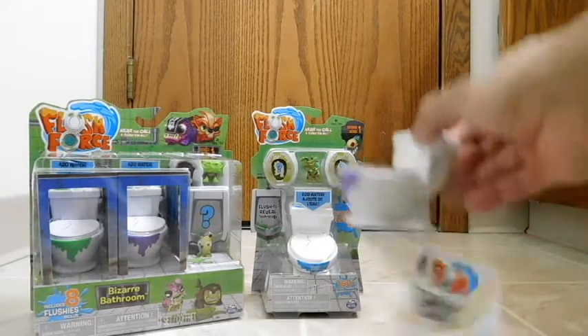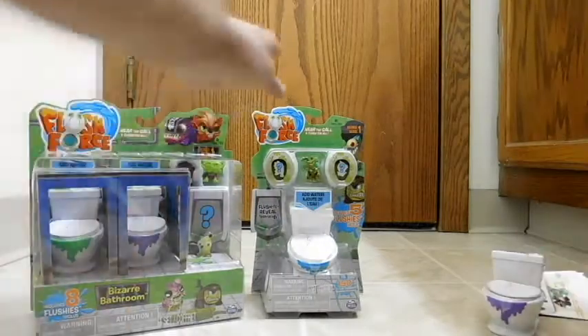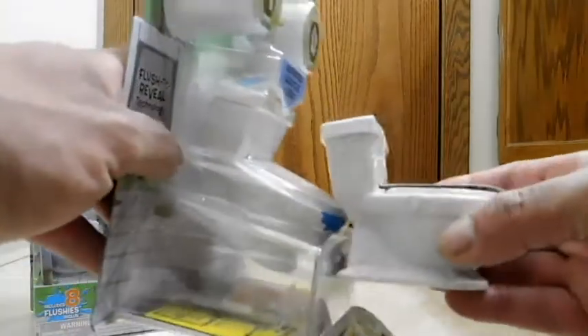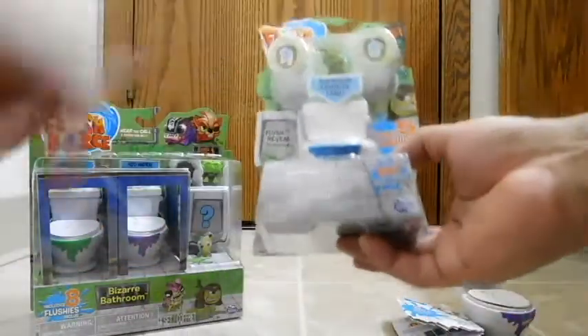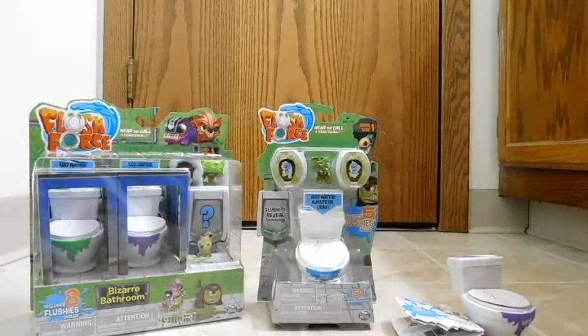On the right, we have just the basic toilet. It doesn't come in any box, and in here you get two characters. The next one has a similar toilet — it's actually the exact same size — but here you get five characters, so three more. There's one you can see, and then you have some mystery ones that you have to expose. We'll get to that in a second. And the bigger kit right here, Bazaar Bathroom, has two toilets and then some figures — with this one you get eight figures.